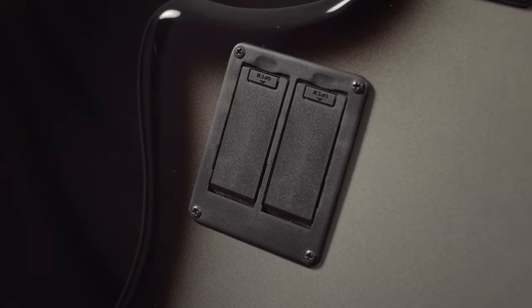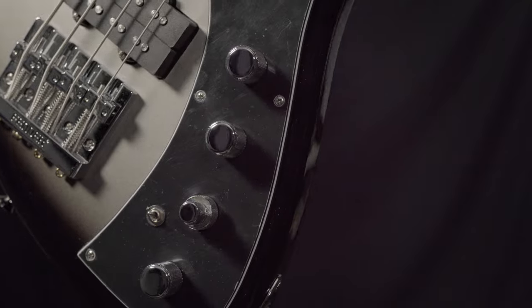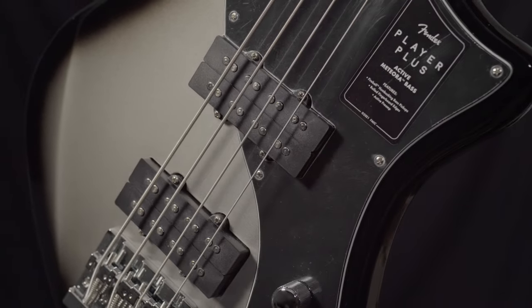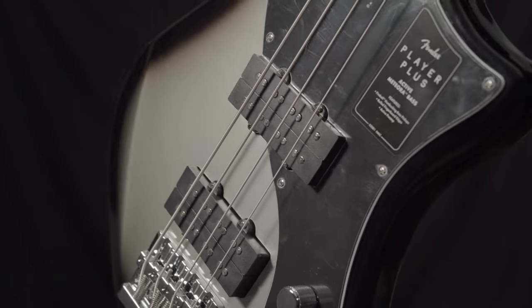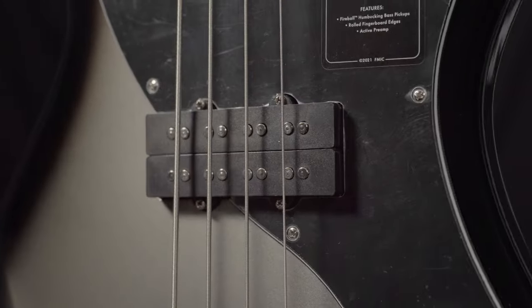This is an exciting new shape from Fender that has hit the Player Plus line. It features an active 18 volt preamp with 3 band equalization giving you ultimate tone sculpting capabilities. It also features two fireball pickups that sound massive and can also sound sweet and pure.